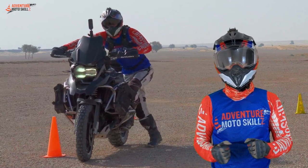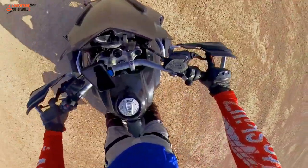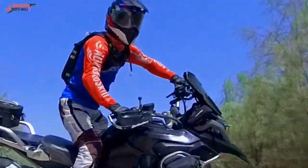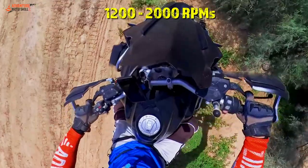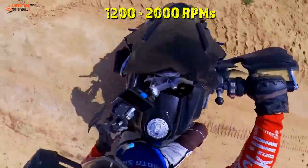Once we mount the bike, we'll need to add some throttle to this clutch play to keep the bike moving. Finding the right amount of throttle just comes down to practice. Usually it's anywhere from 1200 to 2000 RPMs, depending on the conditions you're riding in.